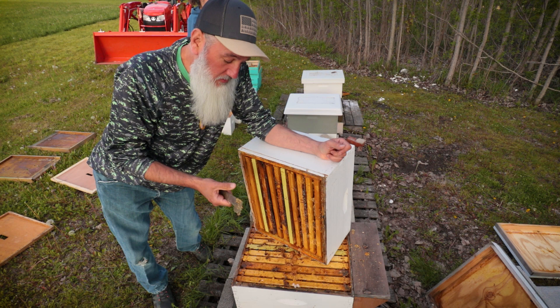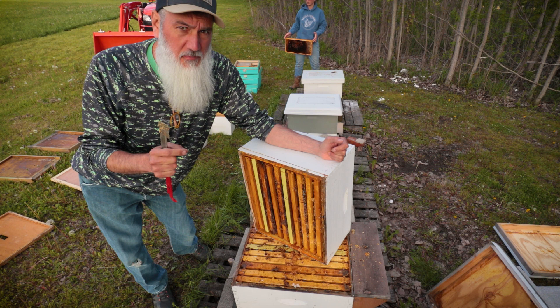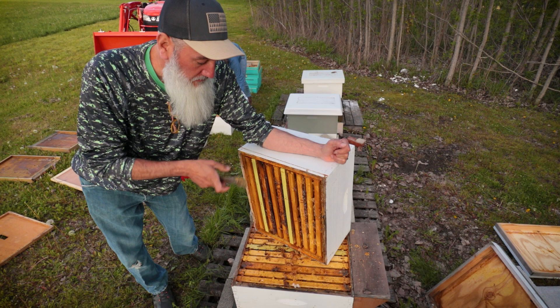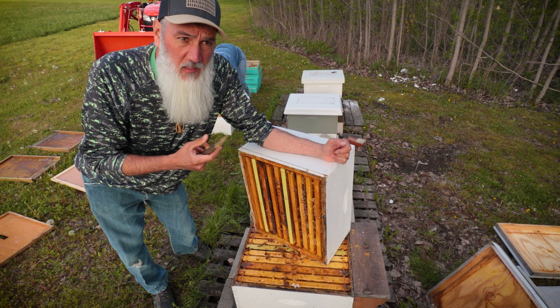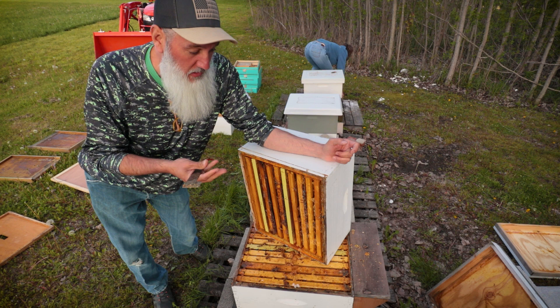I kind of covered this in the last video — I fed my bees last fall probably 20 gallons of syrup, all of it with a very small trace amount of Honey Bee Healthy, and they took all 20 gallons. So a lot of what's in these boxes and on these frames is not pure honey; it's mixed with sugar water and Honey Bee Healthy, which is going to make it taste like lemongrass oil. But there are other frames that are going to be good, pure honey.